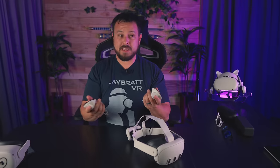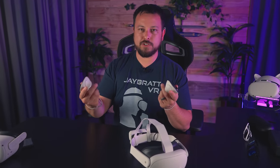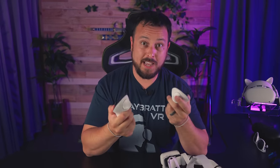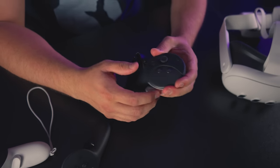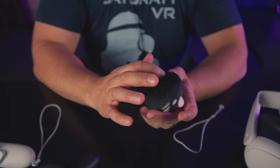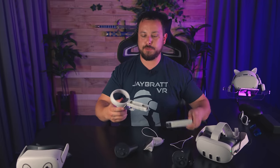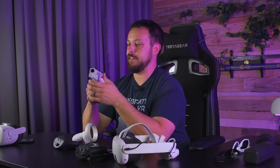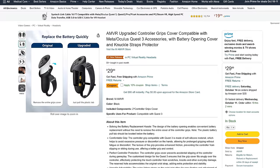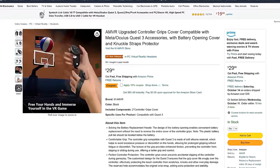The controllers are lighter than the Quest Pro's, which makes them a little easier to move faster, yet they still feel really durable — I'm not worried about dropping them or clanging them together. In hand they feel almost identical to the Quest Pro controllers. Interestingly, Quest Pro grips are almost an identical fit — just for science, not for actual use since they'd cover the tracking lights. Quest 2 grips also fit. There are already third-party grips coming that won't block the tracking lights.